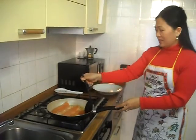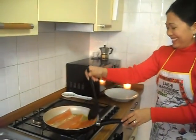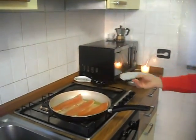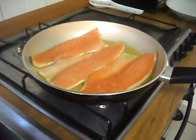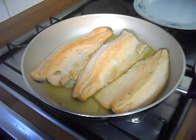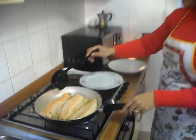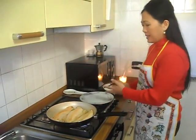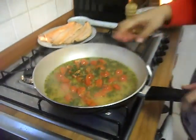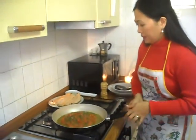First we are going to put this salmon trout with our color. We got a nice color and now we are going to take it out of the pan and put it aside. Now all the ingredients are ready. I put everything here. A little bit of salt.